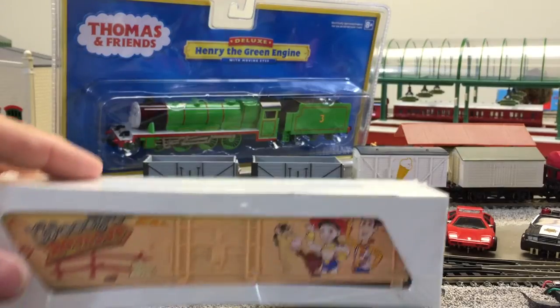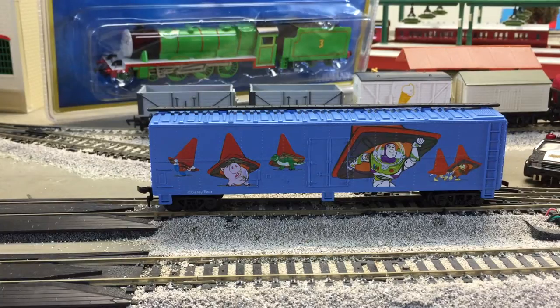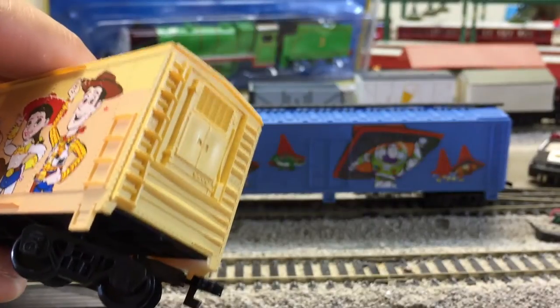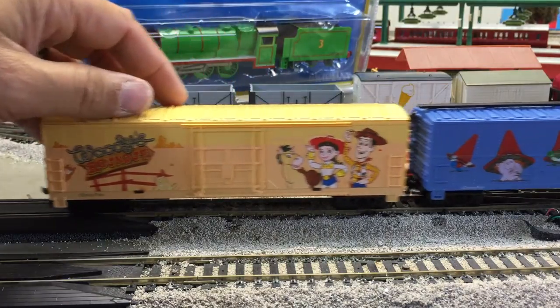And we also picked up these box cars — Woody's Roundup and Buzz Lightyear. I don't know much about these Toy Story box cars here. They're made in Slovakia. They're not Tyco. Got a little more detail actually on them. Almost looks like a refrigerator car in some ways. Let me see if I can get Woody's Roundup out of the box. So that looks like a refrigerator car. They are compatible with the horn hook couplers with the other boxcars.